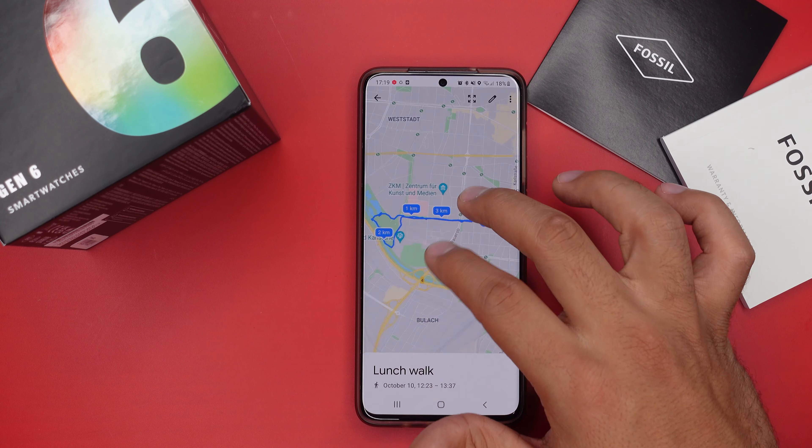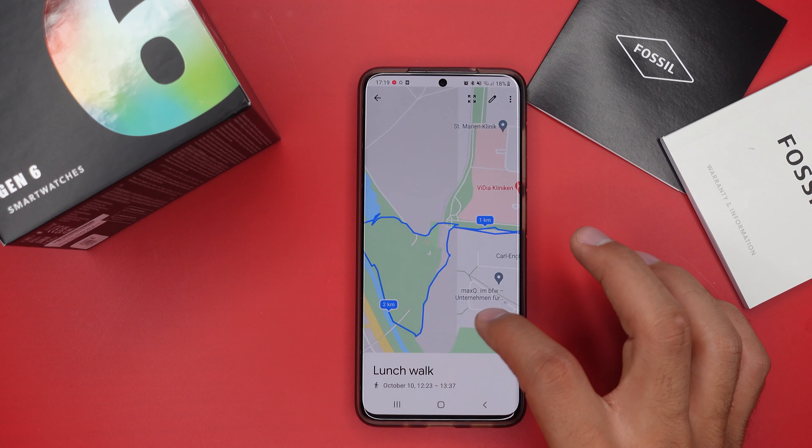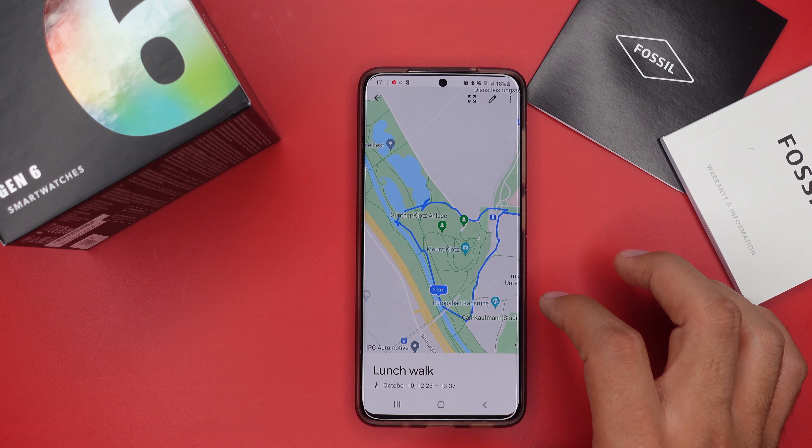Next up, we've got GPS and heart rate accuracy. On GPS, honestly these two watches aren't the best, but they're not bad either — it shows you roughly the route you took, but it's never 100% accurate even walking straight lines. It works better outside the city, like in a forest or park, and not as great inside the city. But we're still talking about smartwatches, not GPS sport watches, so thumbs up for that.